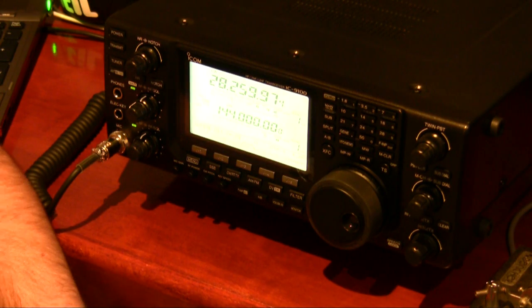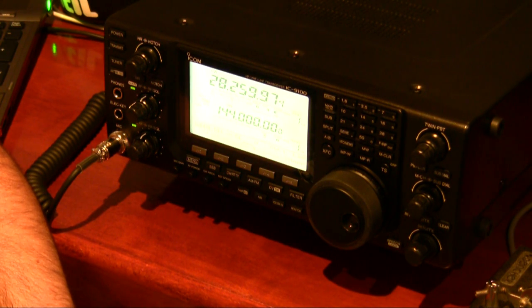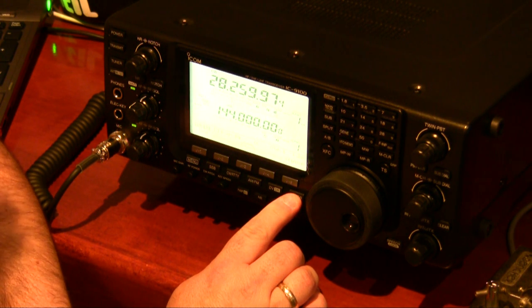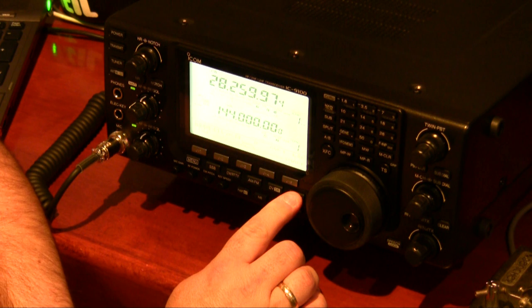I'm going to demonstrate the filters here. I'm going to switch between three bandwidths and then use the noise reduction as well. The band is 10 meters at the moment and this is a VK CW beacon. Currently 1.2kHz — that's now 400Hz or 100Hz.